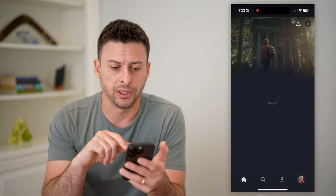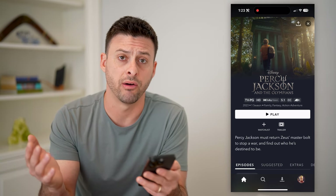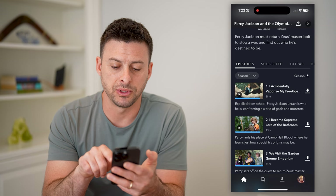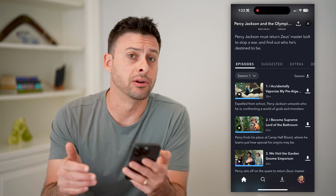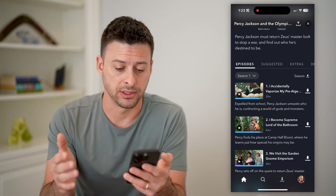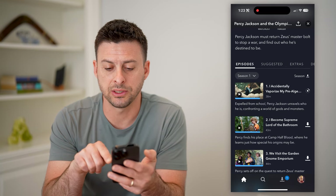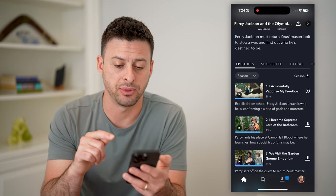I'm going to choose Percy Jackson here, and say I want to watch this maybe while I'm flying or when I'm offline and I need to download it. I can just scroll down and you'll see next to every episode is a little down arrow with a line, or next to season there is the down arrow with a line if I wanted to download the entire season. But let's say I just want to download the first episode — I just tap that and you'll see it starts to spin around and shows you the progress of downloading that episode.